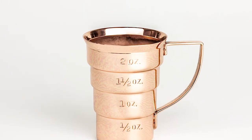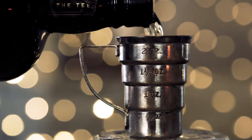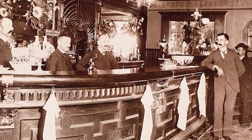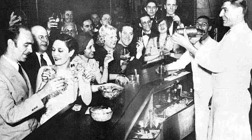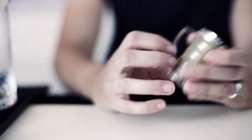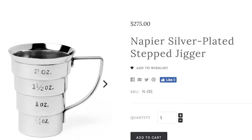We tried a lot of designs and in our research came across this antique measuring cup originally produced by the Napier company in the 1930s and 40s. It was exactly what we were looking for. The problem is they're just not available anymore — when you do find them, originals will cost you up to $300 a piece.